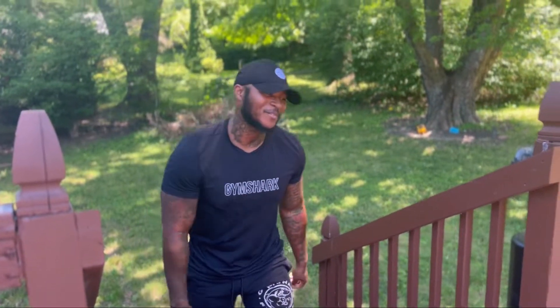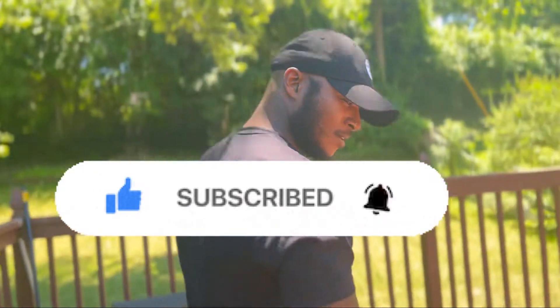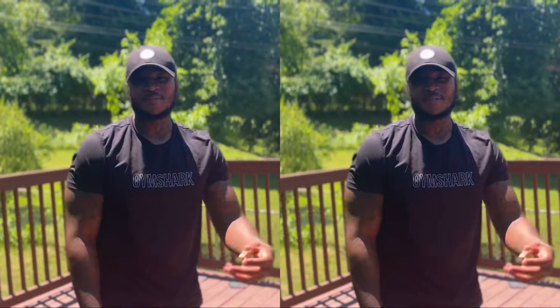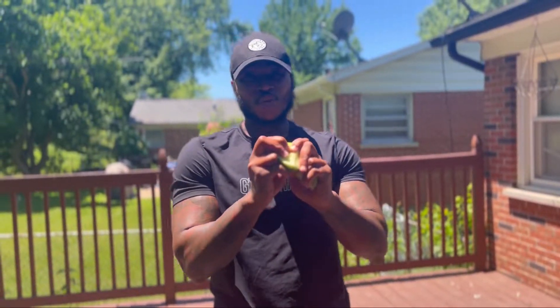You still recording? All right y'all, make sure y'all like and subscribe, you know what I'm saying, learn some new stuff. Yeah, that's it man. So if y'all want to split some apples with your hand, man, get it crackin. Deuces.